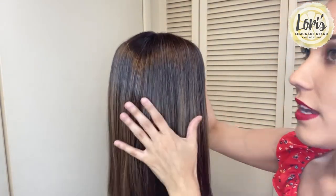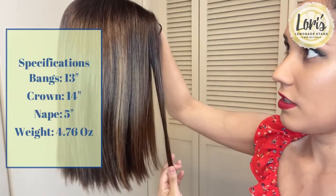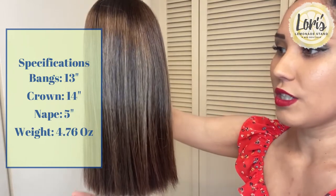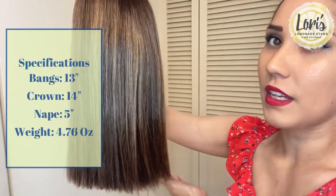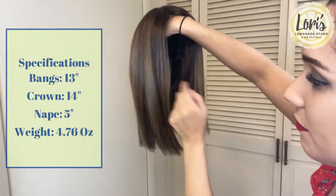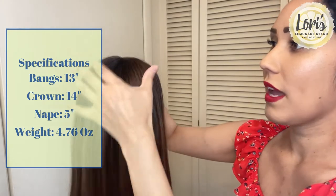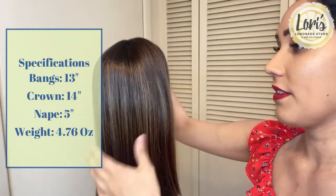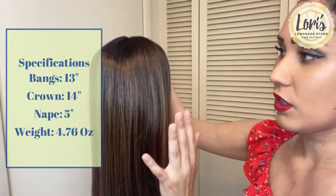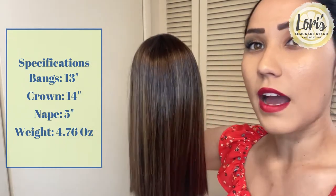As far as measurements go, bangs are going to be 13 inches, and then from the crown down 14 inches, so pretty evenly throughout the entire thing. Then the nape is going to be five inches in the back. And the overall weight of this is 4.76.